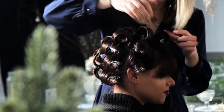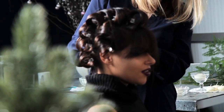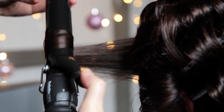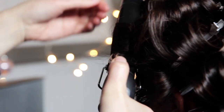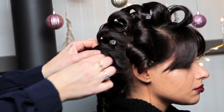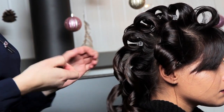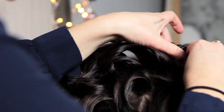I'm pinning up each curl to cool as I go. Once the curls are all cooled, I remove the pins and brush the hair out.